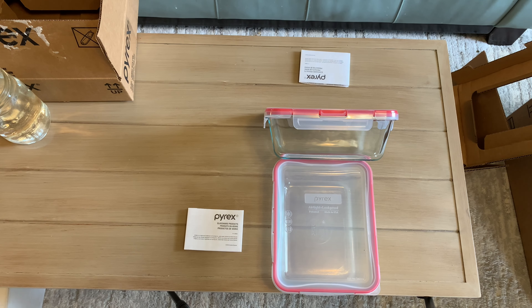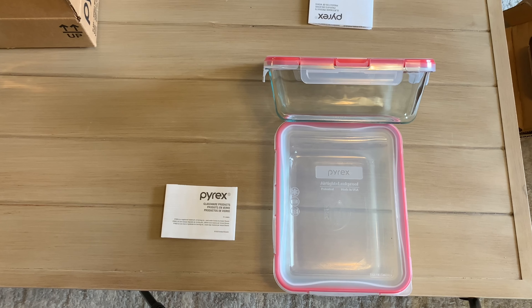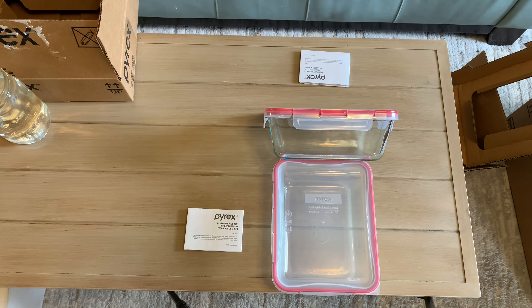These food storage containers are also highly rated by other people. Like me, they appreciate that the containers keep foods fresh. They also say they like how easy they are to clean.